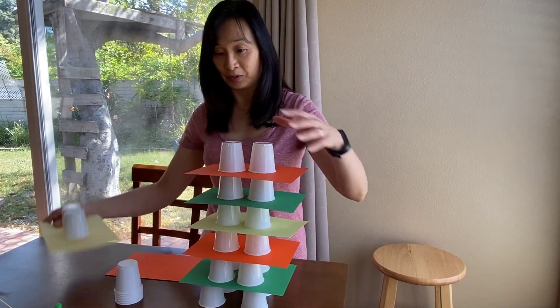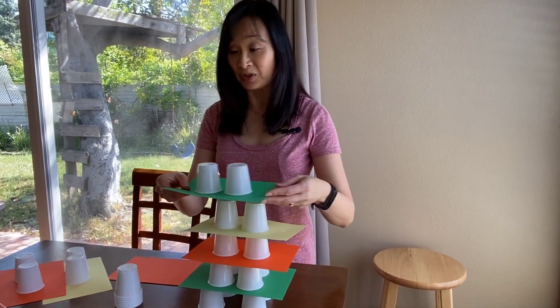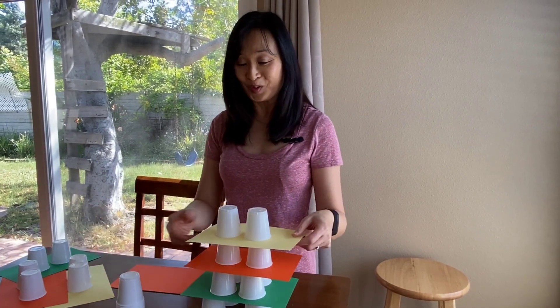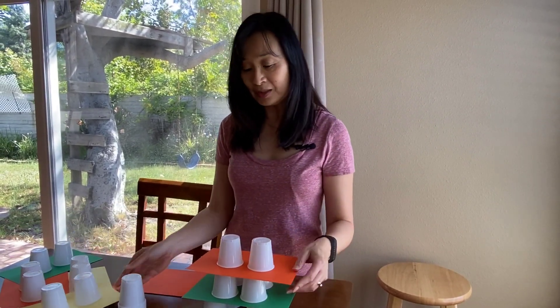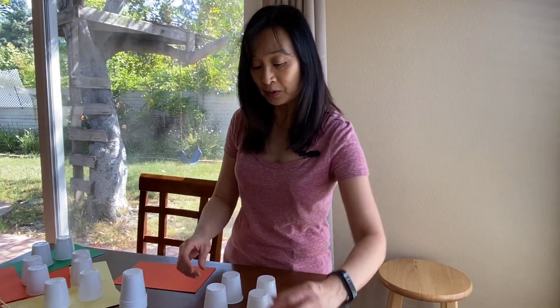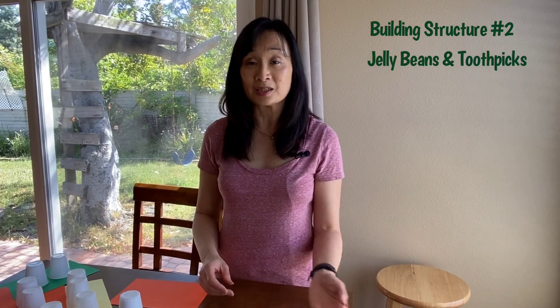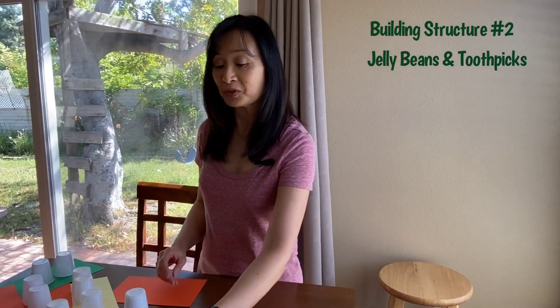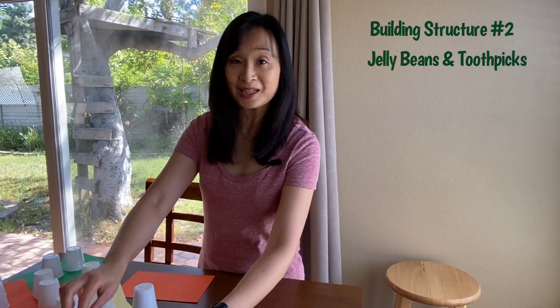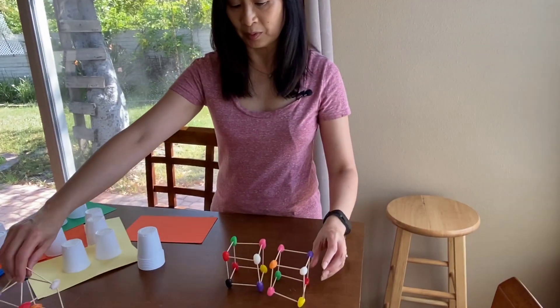Another example is a building structure that you can do with jelly beans and toothpicks. With this activity, you're going to have to use it with children who are a little bit older, because it is a little difficult to put the toothpicks in the jelly beans. If we were in class, I would demonstrate it with marshmallows and spaghetti, because that is a lot easier — marshmallows are softer and easier to build with. But I didn't have marshmallows, so I used jelly beans and toothpicks.